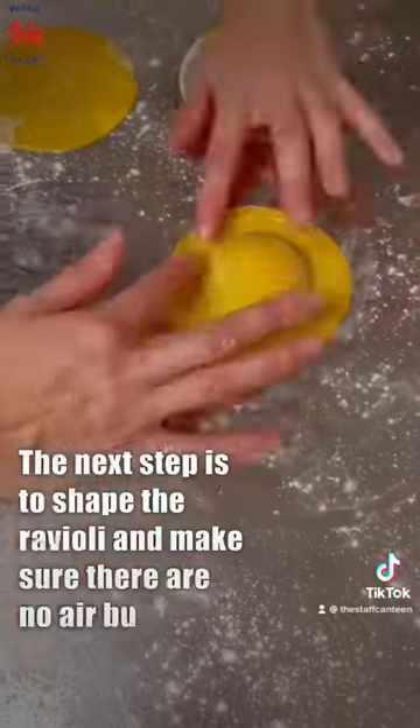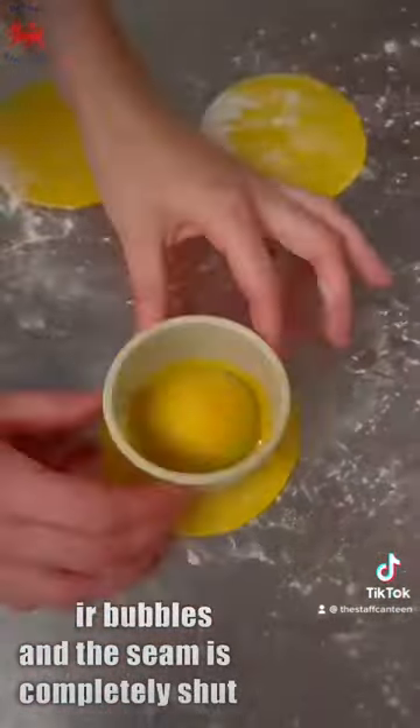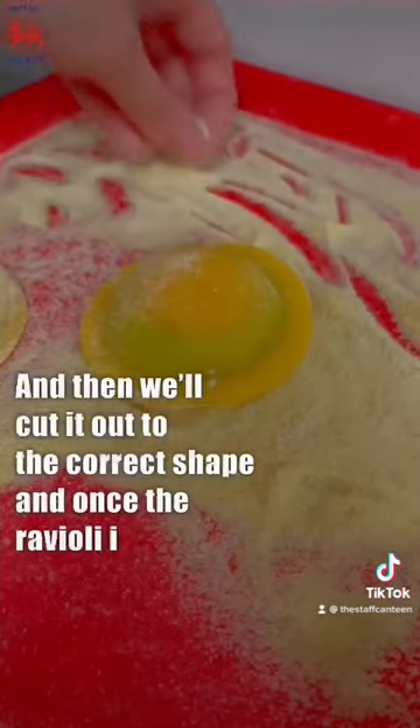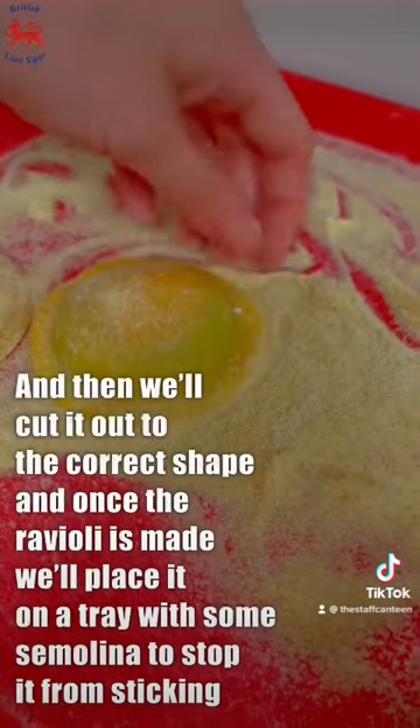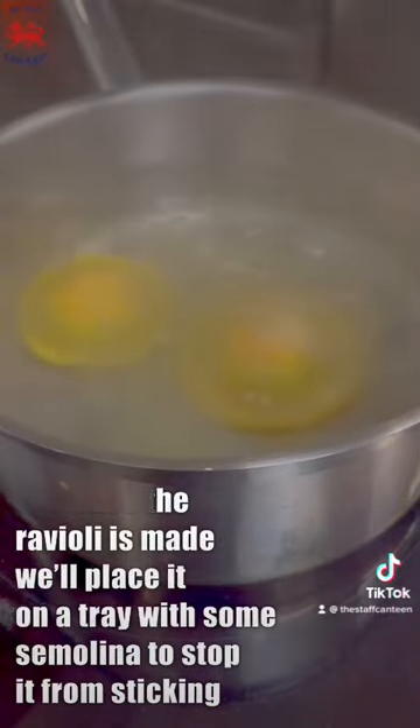The next step is to shape the ravioli, making sure there are no air bubbles and the seam is completely shut, then we'll cut it out to the correct shape. Once the ravioli is made we'll just place it onto a tray with some semolina to stop it from sticking.